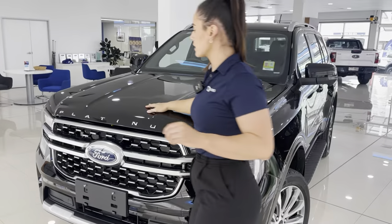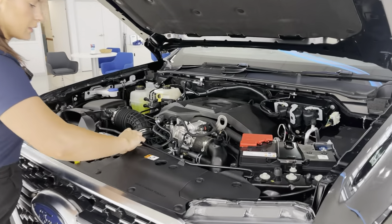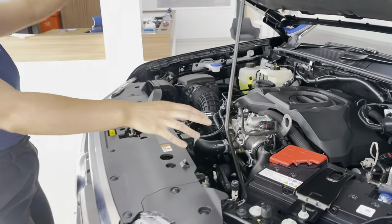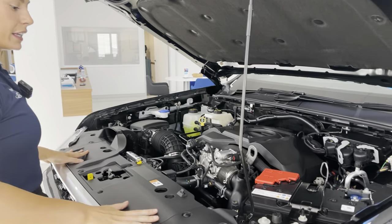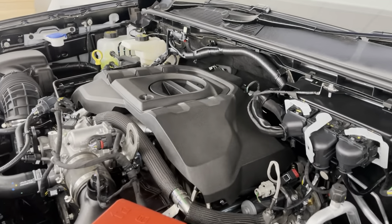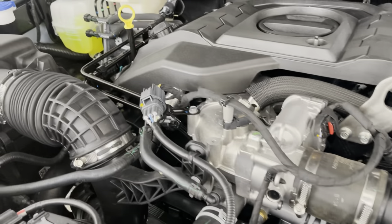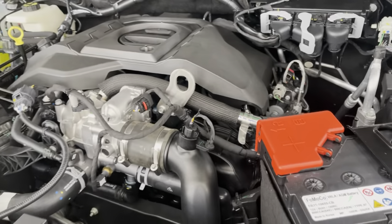Before we go any further, let's come back to the front and pop the hood. The engine that powers this is a three litre V6 turbo diesel with 184 kilowatts of power and 600 Newton metres of torque, which is mated to Ford's 10-speed automatic transmission and a full-time four-wheel drive.